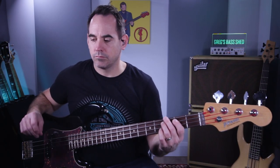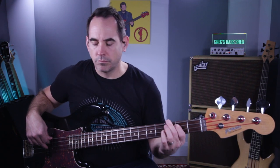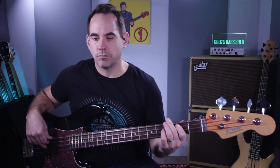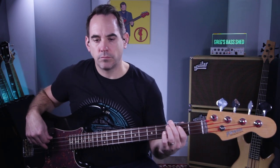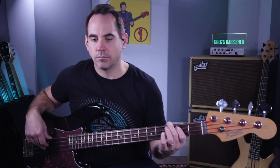Now I'm going to play it on top of the beat — right on the beat. It's very subtle, but have a listen and see if you can hear me pulling the drum beat along a little. And now I'm going to do it again laid back.